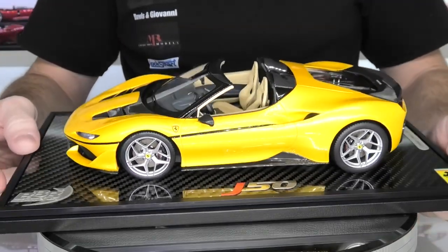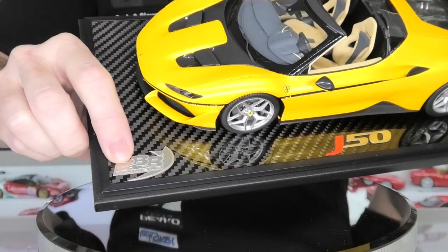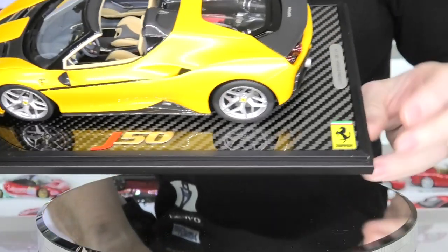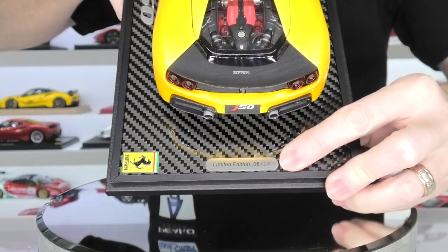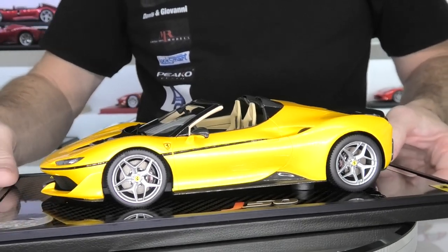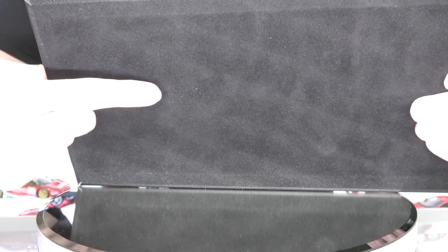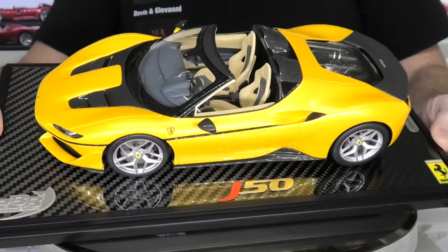These are the newer generation limited edition bases by BBR, and they are real carbon fiber. You have a little photo etched BBR Models logo here, a laser cut emblem that says J50, and the Ferrari emblem on the back. As with all BBR models, you have the limited edition number plate on the back as well. This is limited to only 24 pieces in this series, and I have number 24. You can remove these models from the base by finding the screw indentation hole and unscrewing it, but these models are so expensive that I like to keep them on the base and keep them pristine.